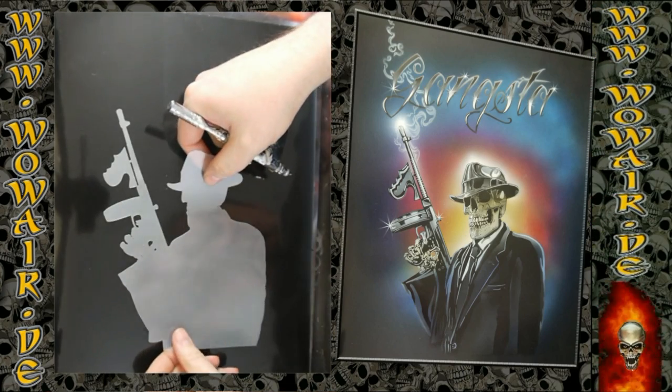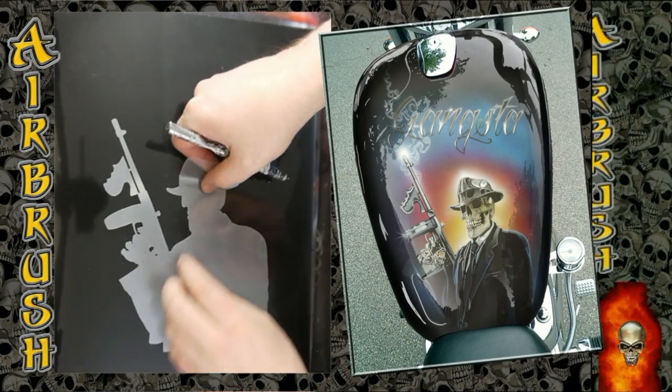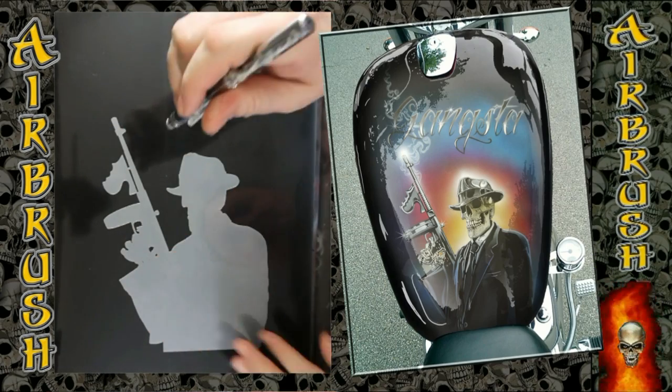Hi, welcome to the new video. Today I'm doing the Tommy Gun Reaper.